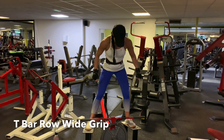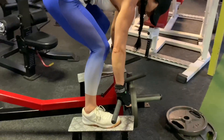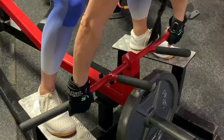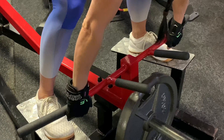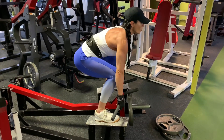Stand up on the T-bar row machine and load up the bar with some weight. Then bend down and with a wide grip with your knuckles facing forward, wrap your cobra grips all the way around the bar. You want your hands to be just a little wider than shoulder distance and just a little wider than your knees.